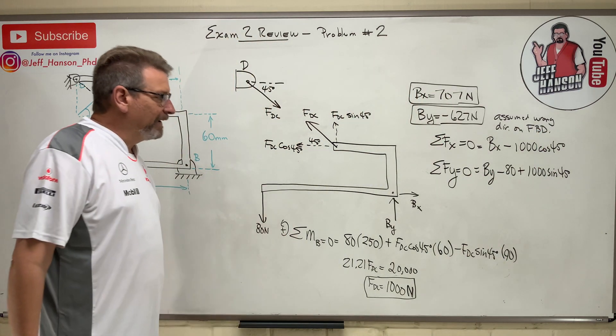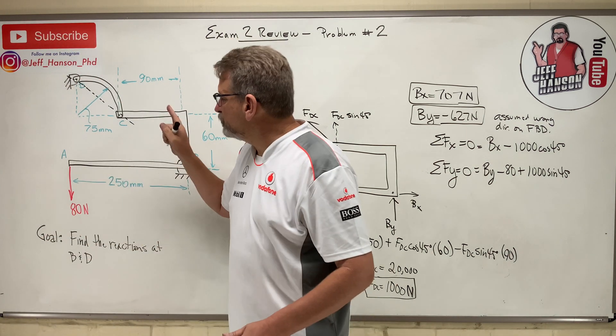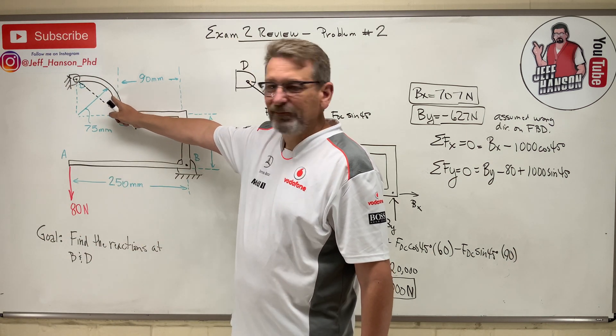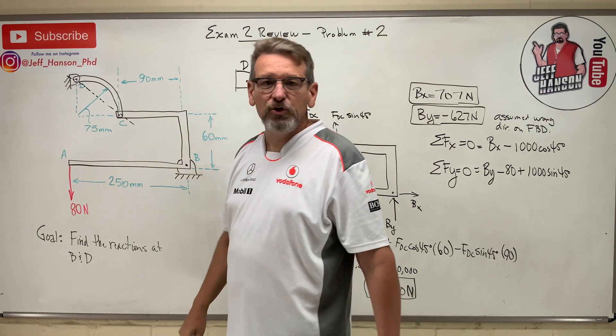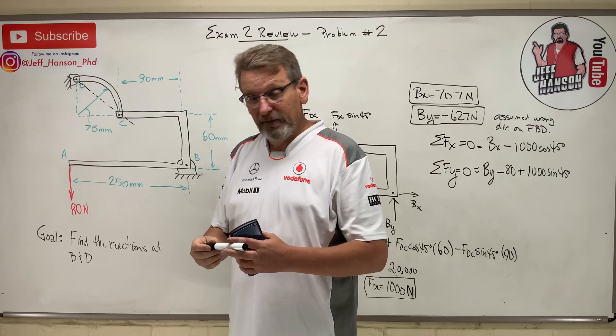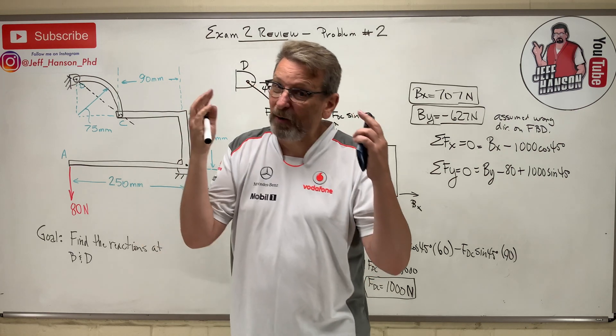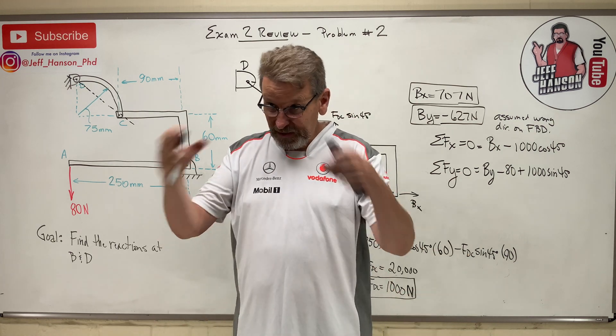That's easy once you know the trick. But you would have been truly stumped on that problem had you not recognized that curved member as a two-force member, because with two pin connections you'd have four unknowns and be in a world of hurt. Be watching for the sneaky stuff — if you have too many unknowns, you probably missed a two-force member. Go looking for it.